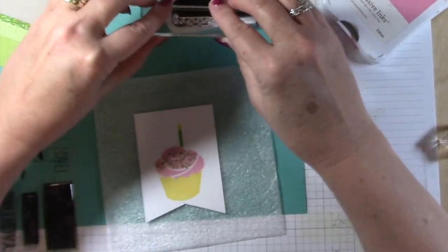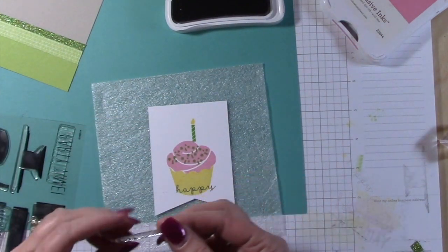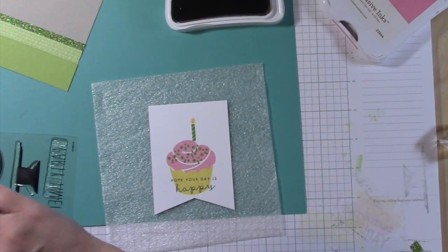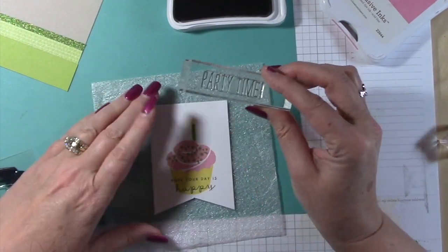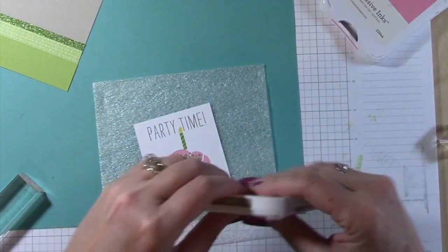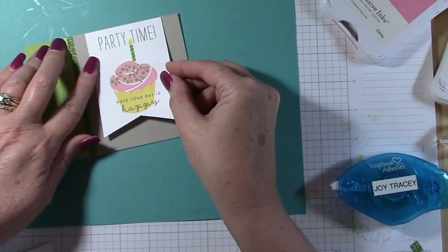I did the cake candle part first because I need to stamp some words around that. First I have to stamp words on the bottom, then I'm gonna stamp words around the candle, so I wanted to get the whole back image stamped before going on to do the words. You can see what I mean — I had to stamp 'party time' kind of around that candle, so I thought it'd be easier to work my way from the cupcake to the 'party time.'